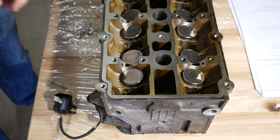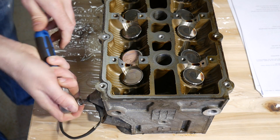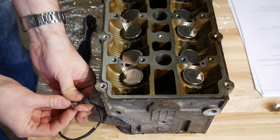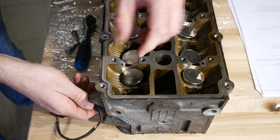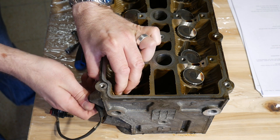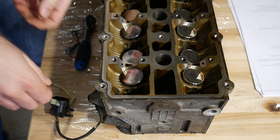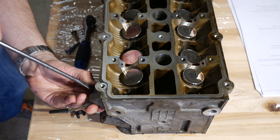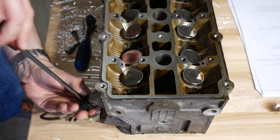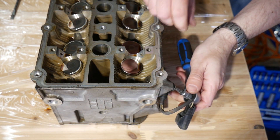Bolt size is T27 Torx, and I think it's best to simply push the sensor out from the inside, which isn't that easy. The one on the passenger side should be easier.